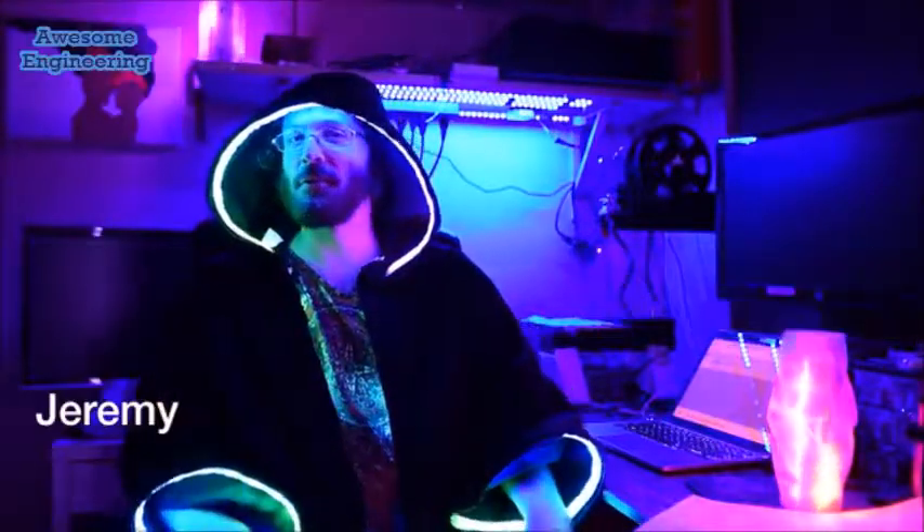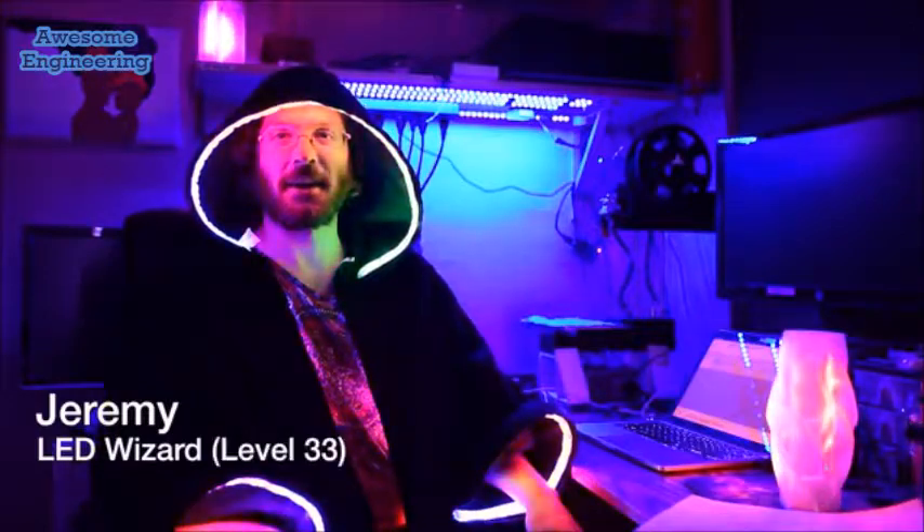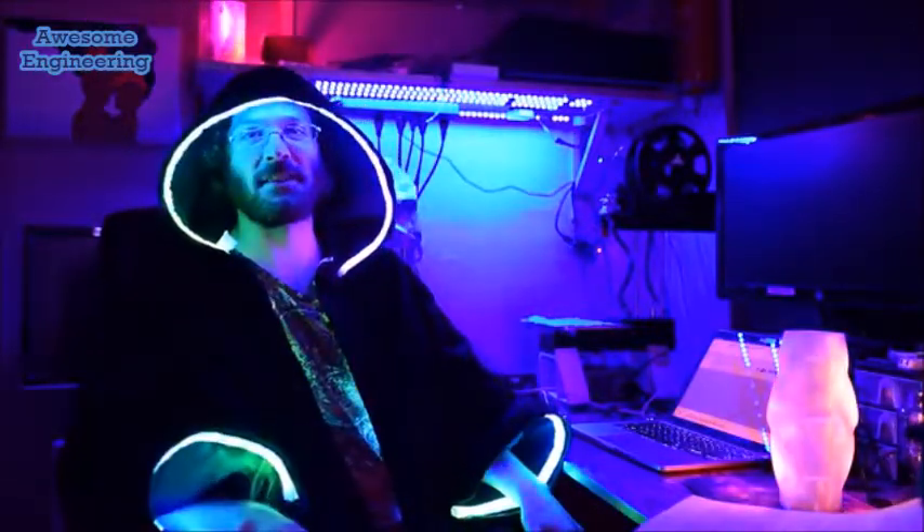Hi, I'm Jeremy, a level 33 LED wizard, and I want to help you make something amazing.